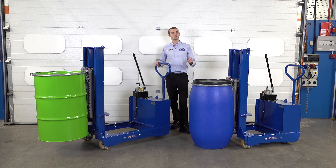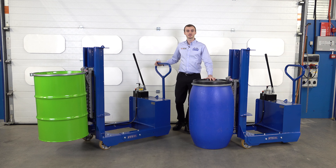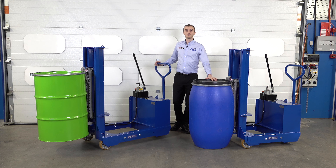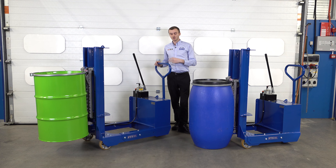These drum lifters come in two different variants for different drum weights. The shorter model will handle drums up to 250 kilograms, and the longer model will handle up to 350 kilograms. We also offer different height units — these units lift drums 420 millimetres clear of the ground, but we offer various heights for tall lift applications. All these units are available ATEX rated, so if you have a flammable or explosive area, we can ATEX rate these units so they're suitable for your zoned areas.